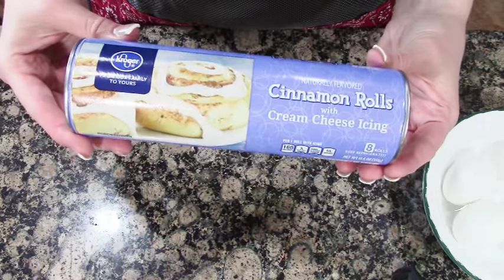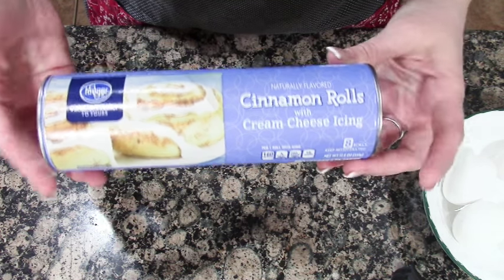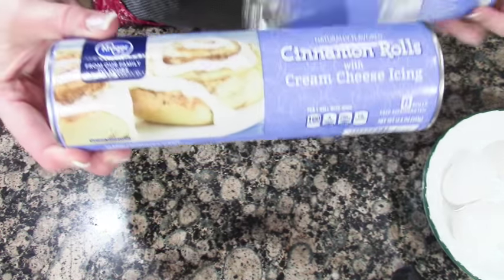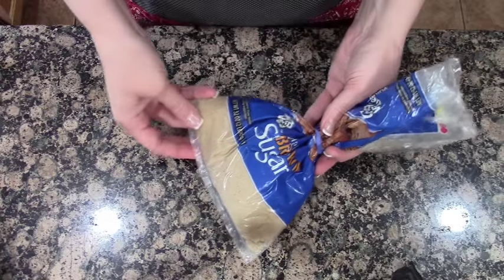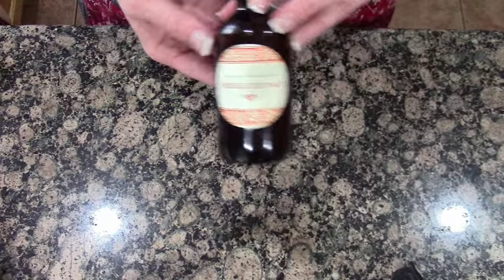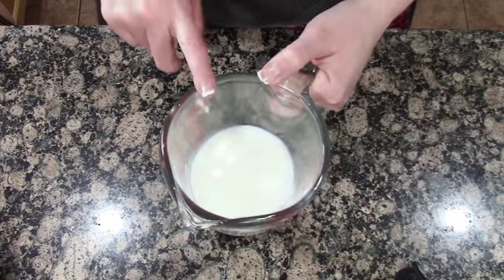For this recipe you're going to need a container of cinnamon rolls and you're going to keep the icing that's in there. So you're going to need two of these. You're also going to need four eggs, two green apples, a cup of brown sugar, a teaspoon of vanilla extract, a tablespoon of ground cinnamon, two tablespoons of butter, and a half cup of milk.